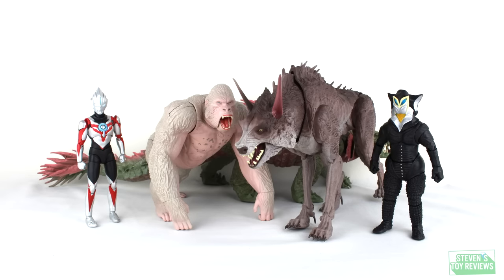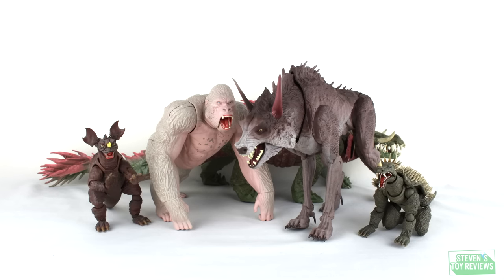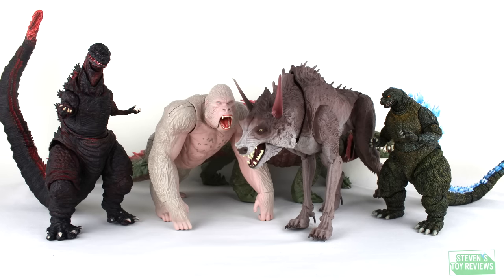However, for the iconic versions of the kaiju we will see in the movie, these are going to be the only figures you'll have the option of getting in something that's close to 6-inch scale, so you be the judge on whether or not you'd like these.